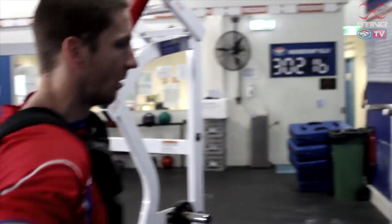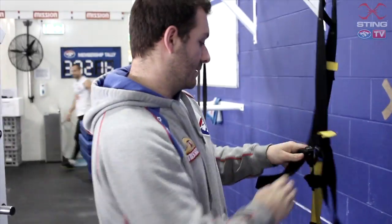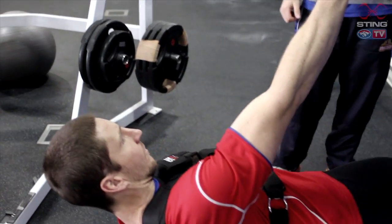He'll then be doing some core exercises. We'll use the TRX for some of them and also just some arm extensions. Again, with that extra resistance it makes those exercises a little bit harder. And all that will help him on game day, help him break some tackles and run a bit faster.